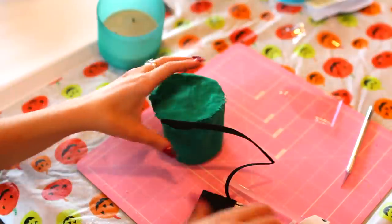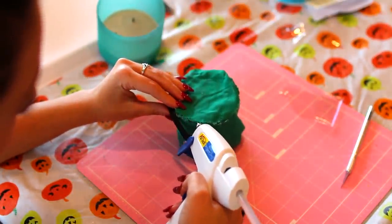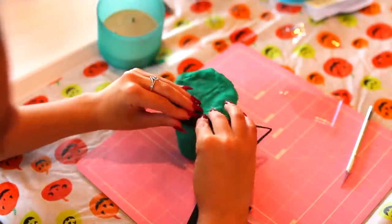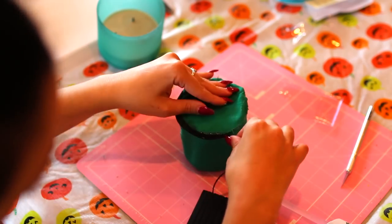Now I'm gluing some bias tape onto the top part of the hat. This makes the edges look more neat and put together — it's a great finishing touch for any edge or top part of the hat.